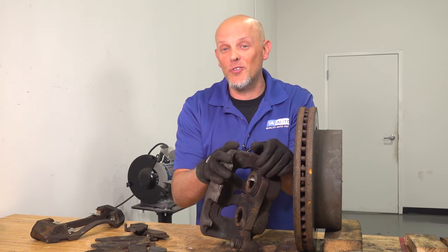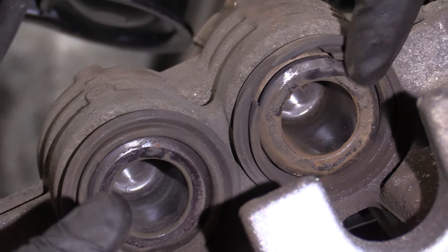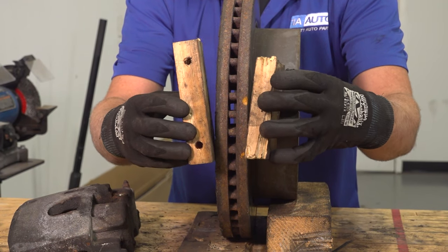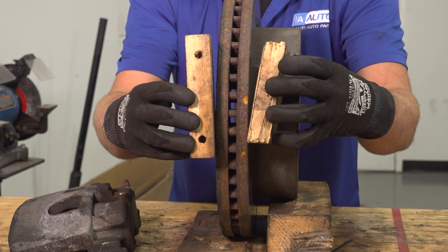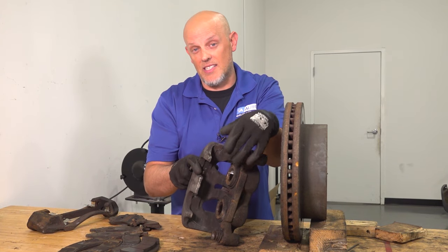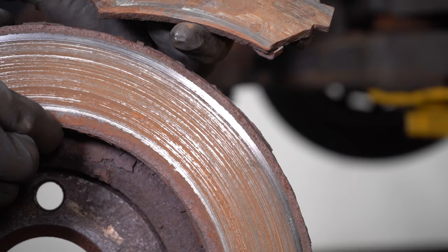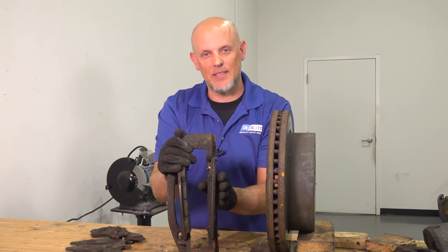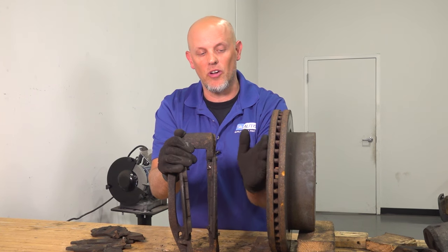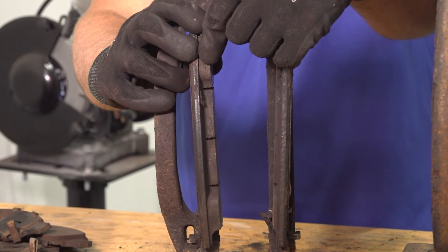Now we're going to go over a couple of examples of what you would see if you had a bad caliper. If one of these pistons happened to be stuck and only the other piston was working, you're going to have similar brake wear — the brake pads just pinching on one side. So the wedges are going to be the same on both sides, just worn evenly like that. If you had a caliper with both pistons frozen, or even a single piston frozen, you're going to end up with both brake pads worn like this on just that wheel, while the rest of the wheels are all fine.